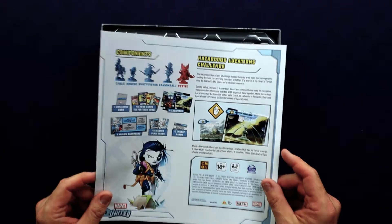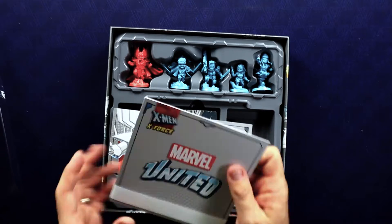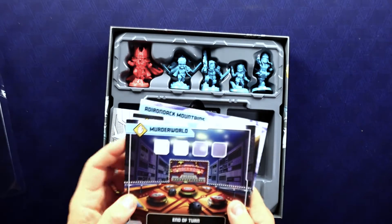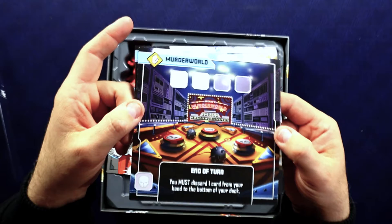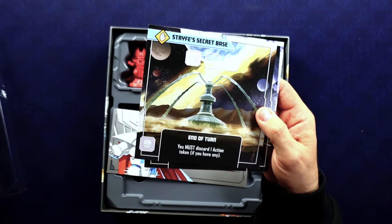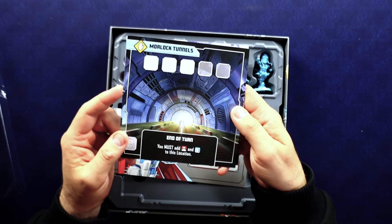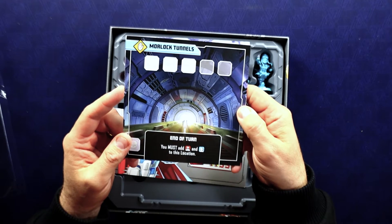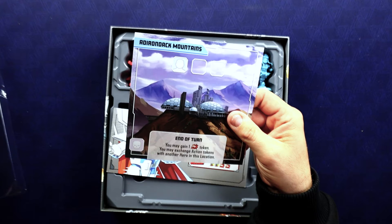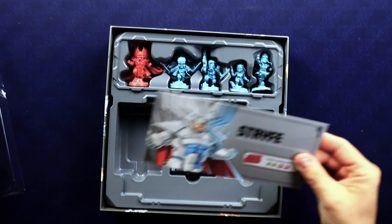Their rules pamphlet is just a double-sided thing, so nothing too crazy going on here as far as extra rules. Let's take a look at the locations — I don't know if we'll know the X-Force locations very well. Murder World — oh yeah, that's the villain Arcade's thing; he creates a theme park designed to kill superheroes. Strife's Secret Base. Morlock Tunnels, where a group of mutants shunned by society because of their appearance ended up living. Adirondack Mountains — not sure what goes on there.